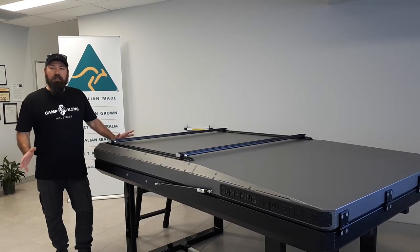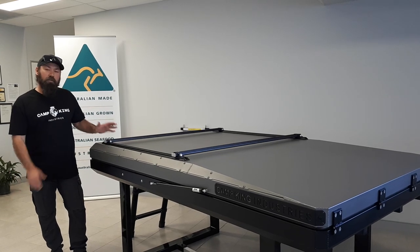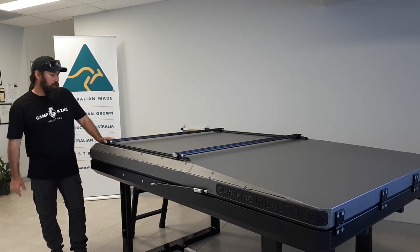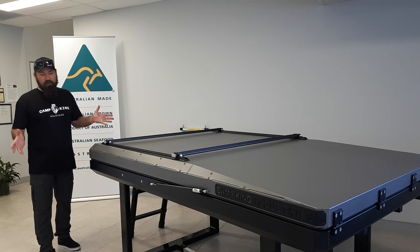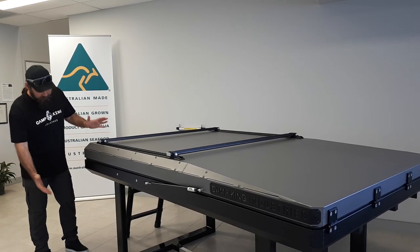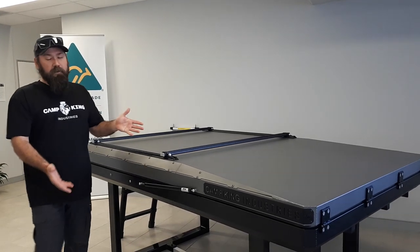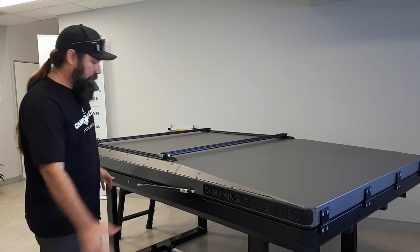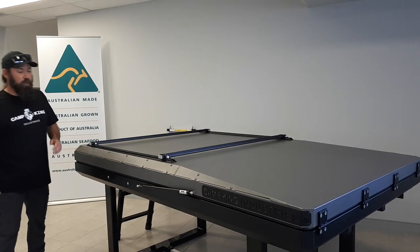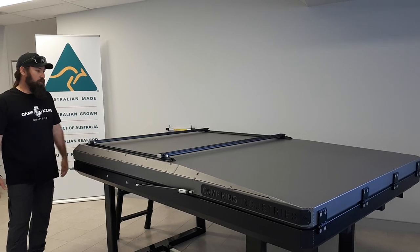Hey guys, just going to give you a quick rundown on our camping rooftop tent, just so everyone's got an idea of what they're looking at. First things first, it's an aluminium clamshell rooftop tent. It is a total width of 250mm at the back, with a taper down to 200mm at the front. It's a streamlined look. You have a premium powder coating finish, top and bottom.